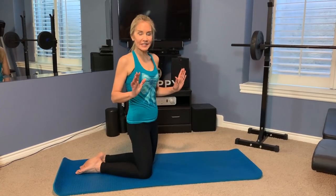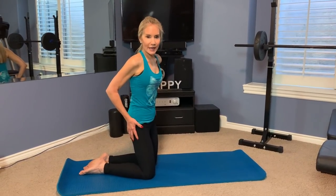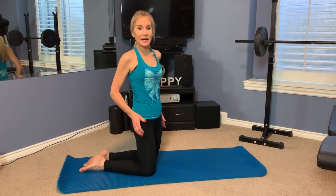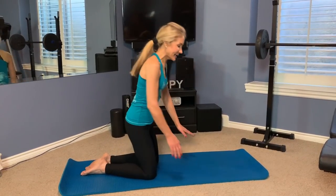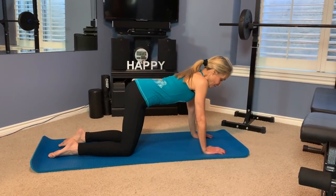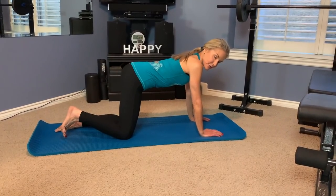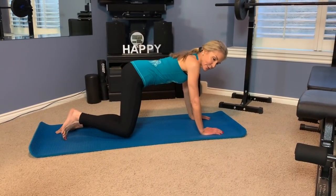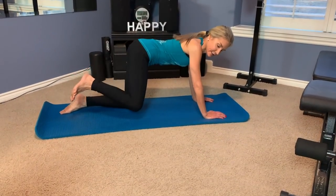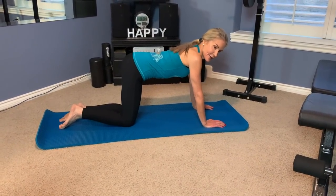The next exercise is fire hydrants, and it's fabulous at creating rounded, wonderful glutes and really slimming the outside of the hips, which is something I really needed and it is pulling in now in part due to fire hydrants. Assume the position on all fours, weight equally distributed, flex your foot, raise as high as you can, and hold it even a little bit at the top. Let's go and do 20.